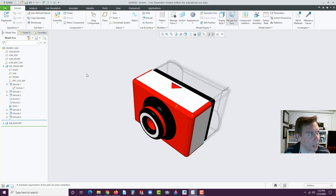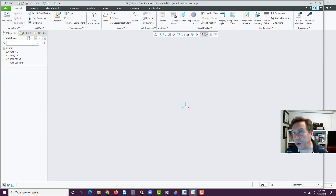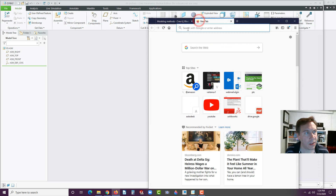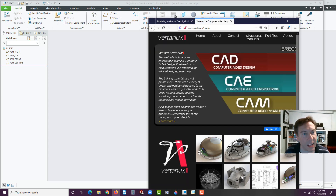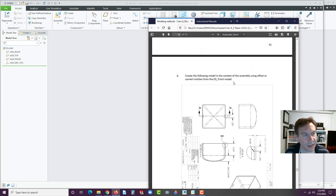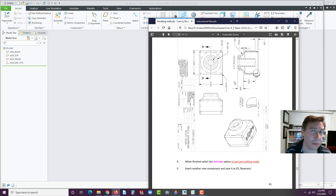Let's take a look now at how to build this. I'm going to start off with an assembly and label this E9 — capital E9 for exercise 9. And if you're wondering where this information is, it's in the training guide. You could go to VRTANNCUX1.com and instructional manuals. You should find it under Creo Parametric 6.0, and this starts on page 90. There's just some very basic instructions and the drawings to create the front and back or rear part.